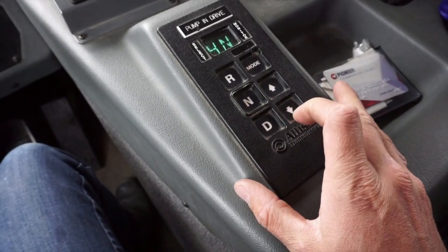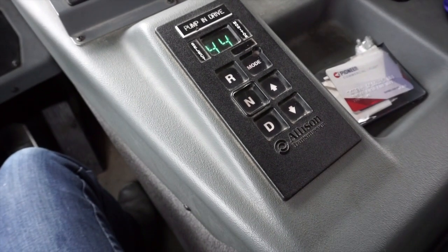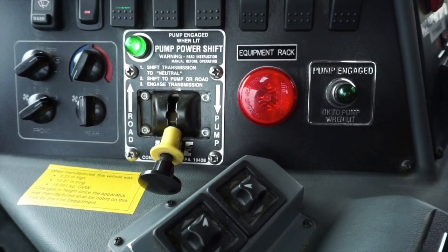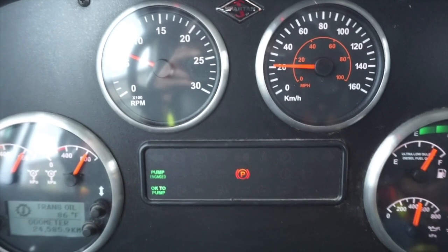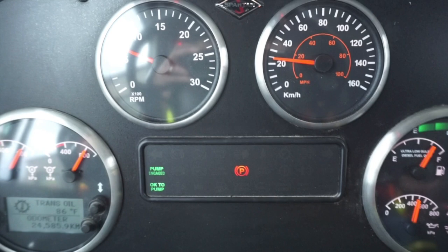Now shift the transmission back into drive. You will see the transmission select fourth gear. The pump engaged light will illuminate on the pump shift panel, and the OK to pump dash light will illuminate. You should also be able to hear the audible engagement of the pump beginning to turn, and the speedometer will increase to 20 km per hour.